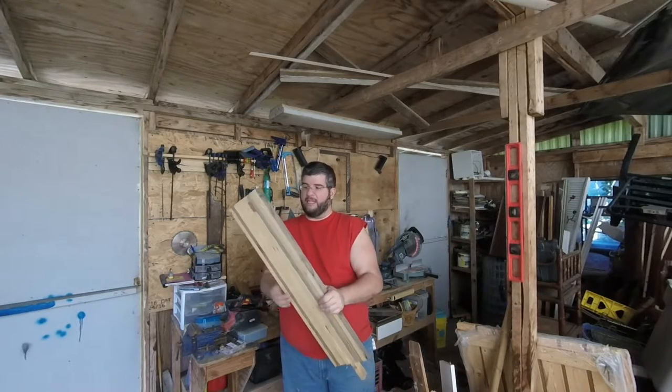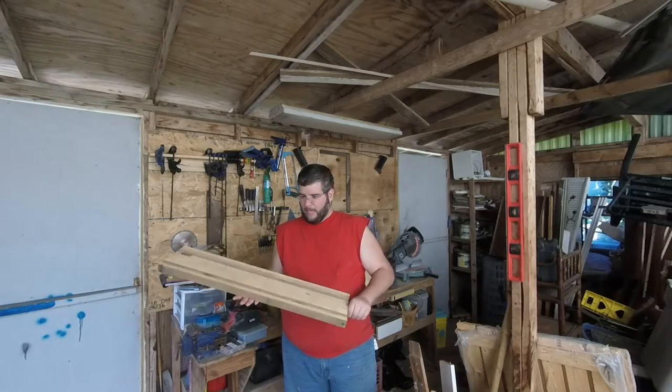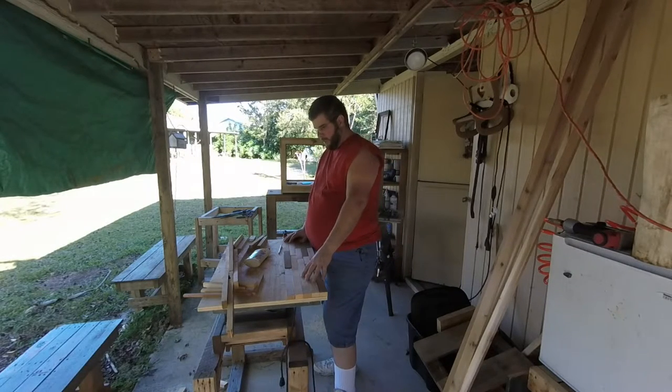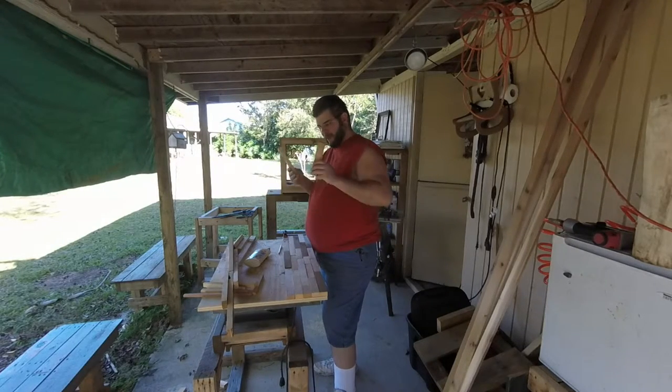So I'll stick this aside until I do get a planer. Okay, so this is what it looks like so far. I've been gluing and tacking down the strips of one-and-a-half-inch pieces of pallet from the last video.